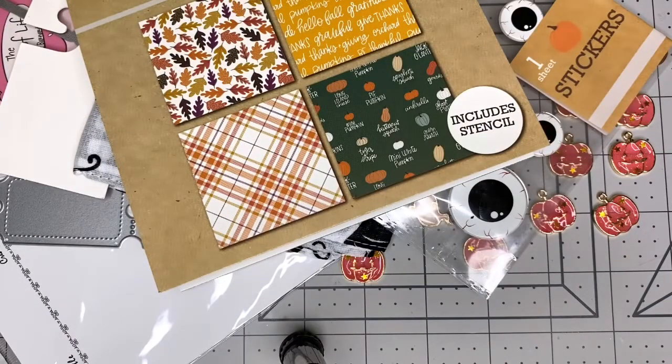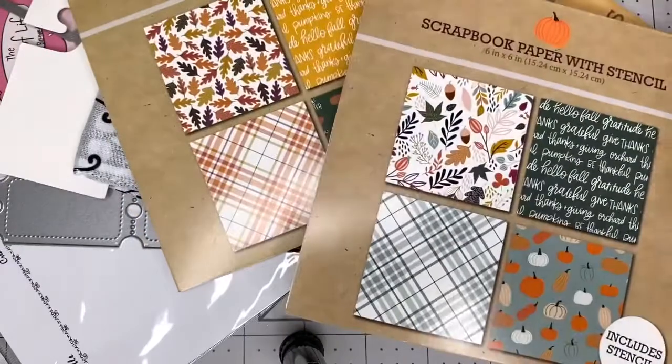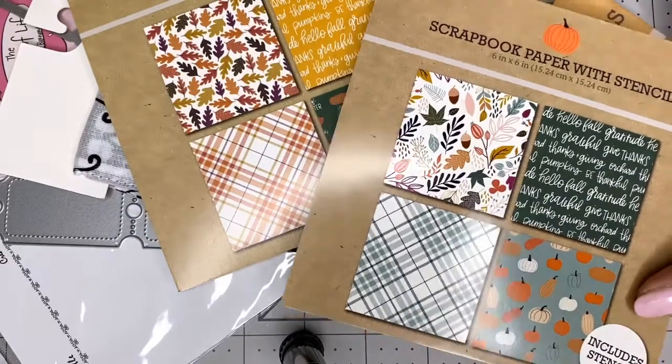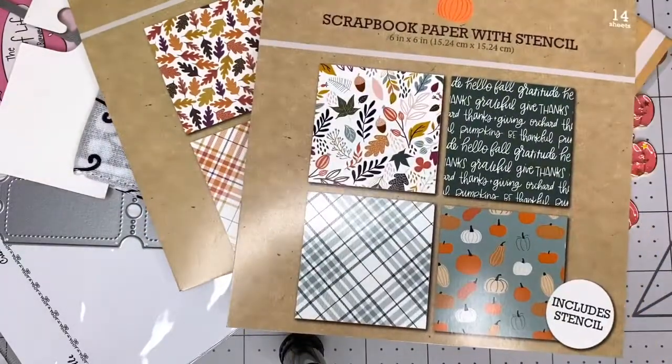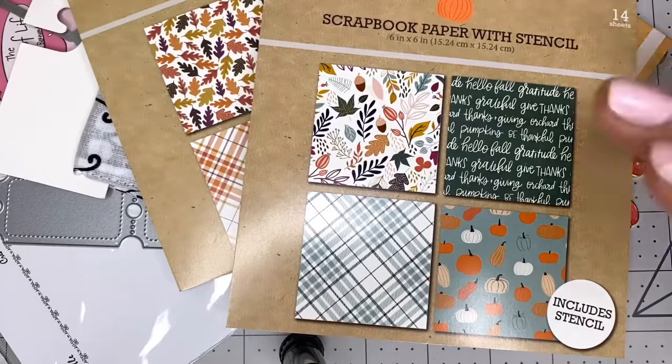That's all I have for now in this little video. I hope you enjoyed it, and I hope you can find these paper pads at your Target — I think it's a really good buy for one dollar for 14 sheets plus the stencil. I hope you're having a wonderful Monday. I'll talk to you soon. Have a great day, bye!